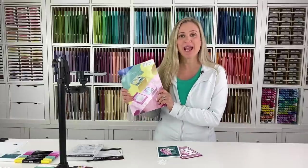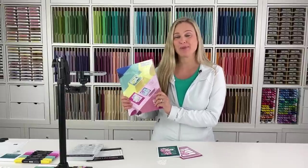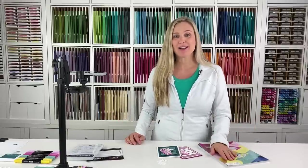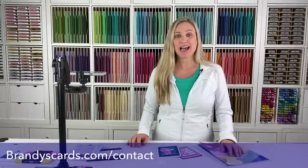Hello everyone, it's Brandi Cox here with Brandi's Cards. I am so excited that you're here to craft with me today. We're going to use the Wonderful Thoughts stamp set out of the 2023 Stampin' Up catalog. This is our annual catalog — it's absolutely fantastic. If you're a customer of Brandi's Cards, you should have received a complimentary copy. And if you're new to my channel, welcome! If you don't have a demonstrator and you would like a catalog, let me know. Go to brandiscards.com/contact and send me an email. I'd love to get one of these fabulous idea and inspiration books out in the mail to you.